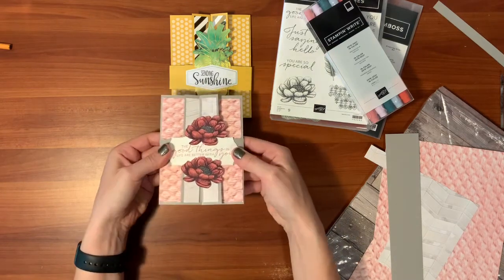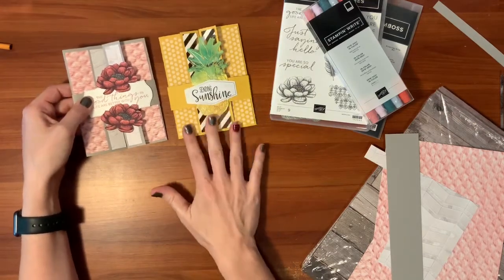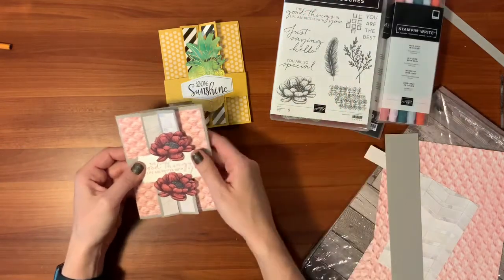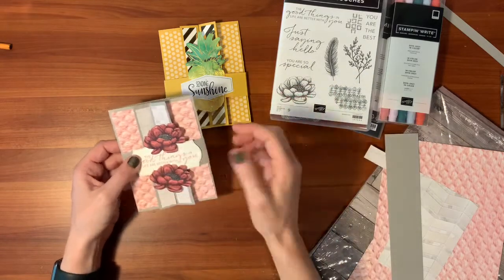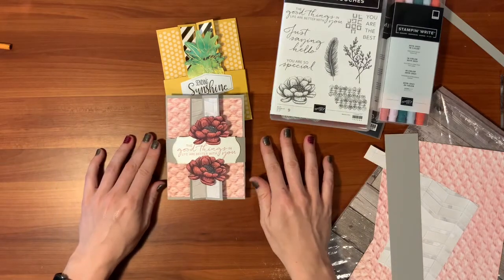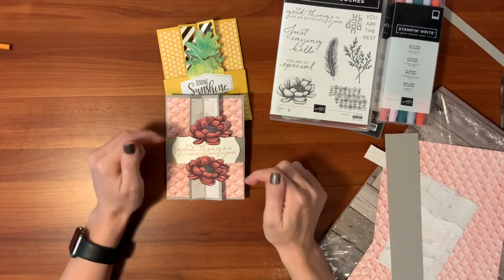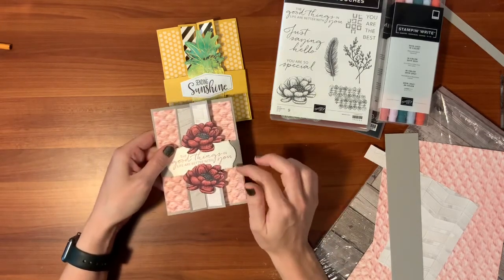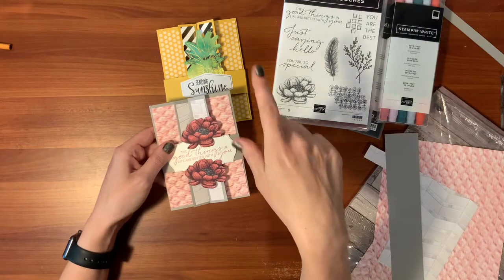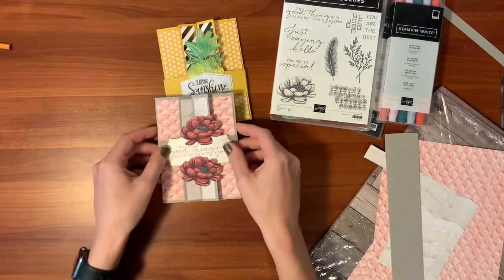And there we go — we have our double flap gate fold card, just using the same style of card I used for my Paper Pumpkin alternative, with the In Good Taste designer series paper and the matching Tasteful Touches stamp set. Thanks for joining in on the craftiness today. I hope you subscribe for more tutorials and Stampin' tips. If you're a huge fan of designer series paper, consider getting my DSP sampler pack — you'll get a share of all the newest papers. The link is in the YouTube description below and also on my website, laurascraftcloset.com. Until next time, happy crafting!